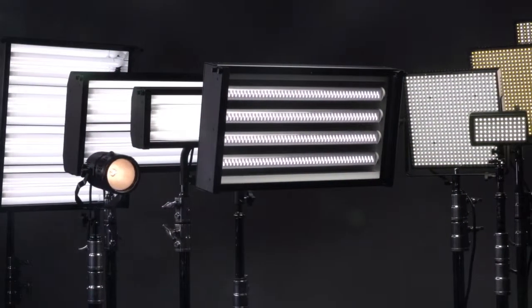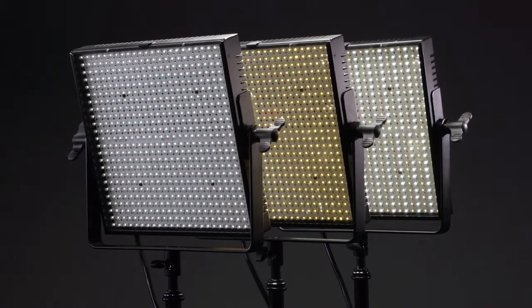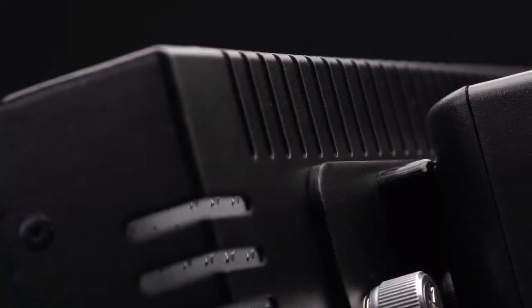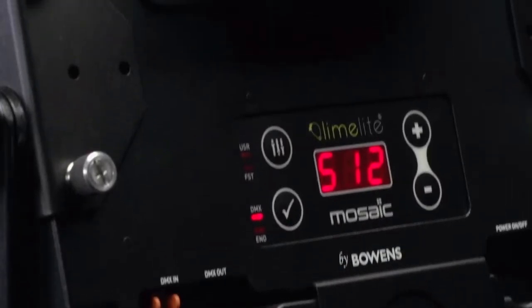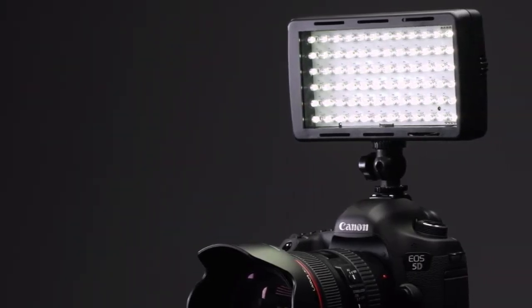Introducing Limelight Continuous Lighting for stills, video, or cinema. Mosaic panels feature ultra-bright LEDs, rugged metal housings, DMX digital control, and optional battery plates to run them anywhere, including an on-camera version as well.